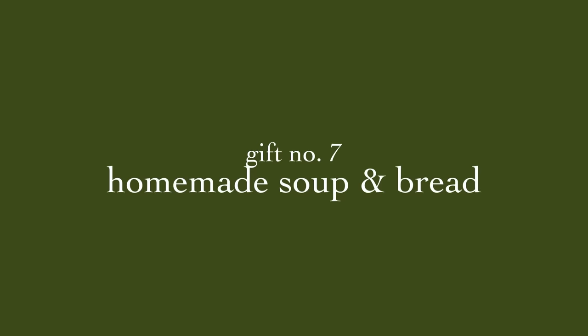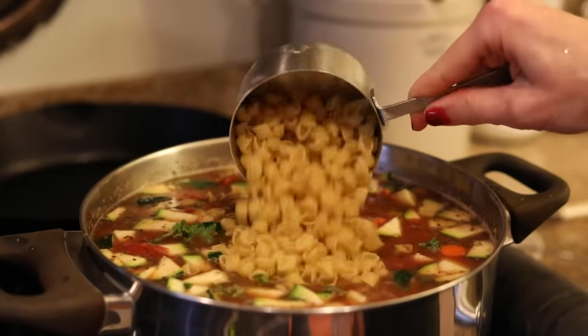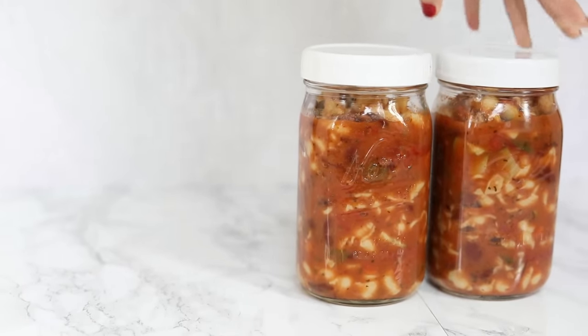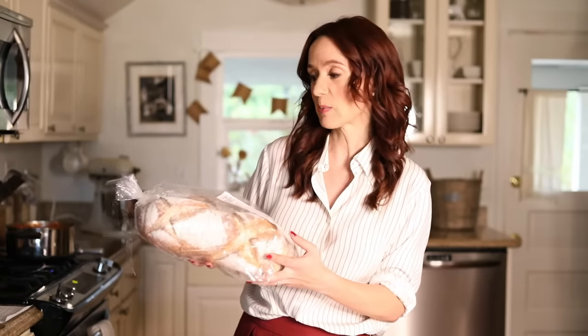The last big thing is to make minestrone soup — you can choose any soup, it just happens to be what I had on hand. I made a big batch, let it cool, and put it in quart-sized mason jars wrapped up really cute. I grabbed two loaves of bread from Costco for six dollars. This is a great one for neighbors: when it's near Christmas and everyone's rushing around, you show up with jars of soup and some beautiful bread — that's always a wonderful gift.